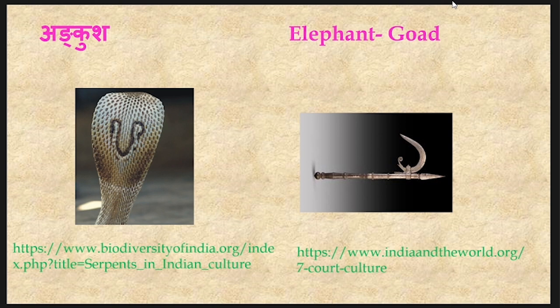In all these photographs we have seen the different varieties of marks present on the hood of the snake, and all these are considered as Darvikara Sarpa.